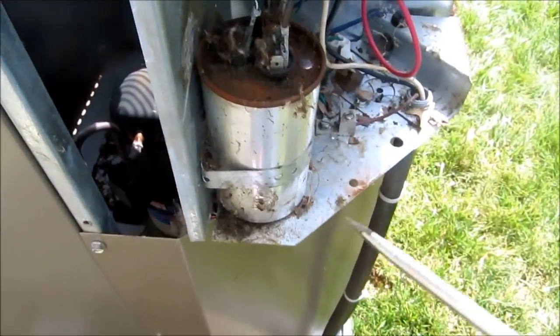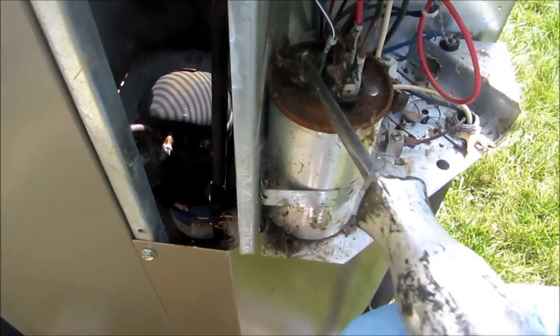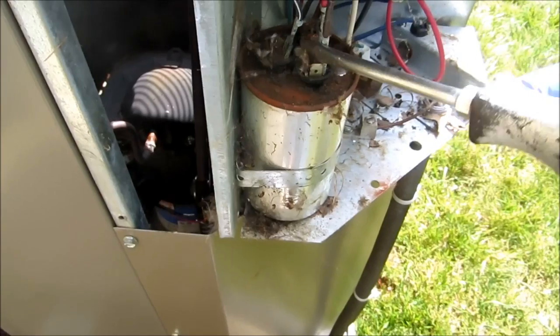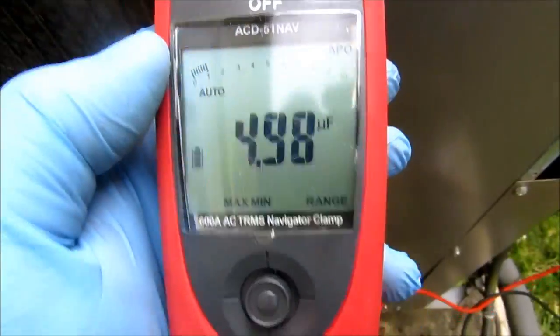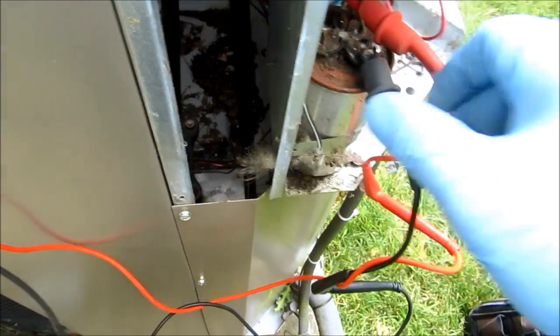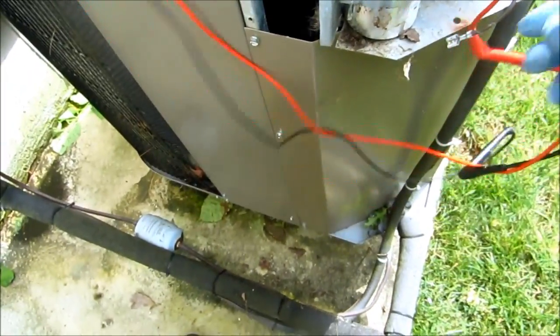Now a very easy way to check these capacitors: the common will have four poles, the compressor will have three, and the fan will have two. On this one — this is the compressor because it's got three legs, and the red is the common with four poles. I'll check the capacitor. This one's reading five, that part's okay. The compressor part is showing good at 57.5, so capacitor's okay — that's not what's causing the problems.